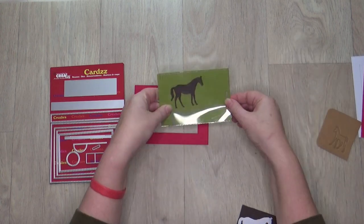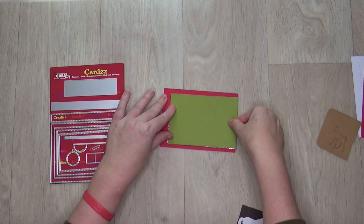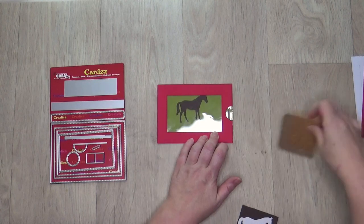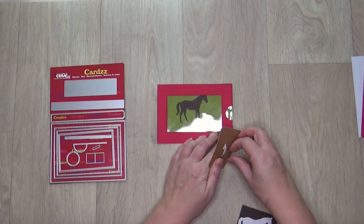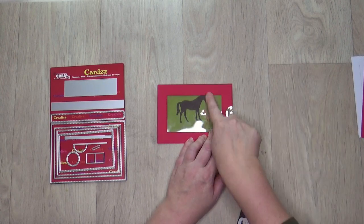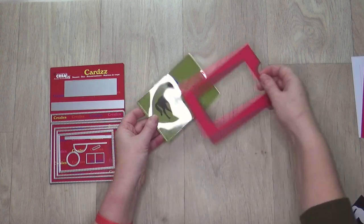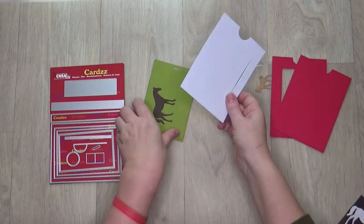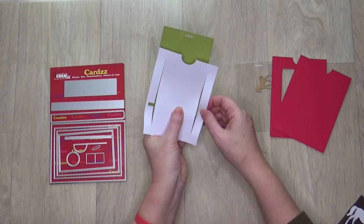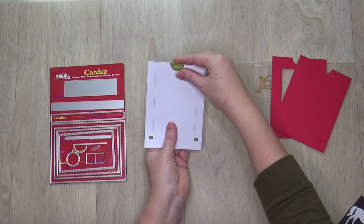Place the transparent rectangle on top of the green rectangle. Place both rectangles flush on the short side of the frame. Turn the whole thing over. The horse now disappears behind the red frame, but that's no problem. Stick the figure on the transparent sheet. Slide the two small die cut tabs on the green rectangle through the die cut lines of the white base. Make sure the top of the green rectangle is flush with the white rectangle.